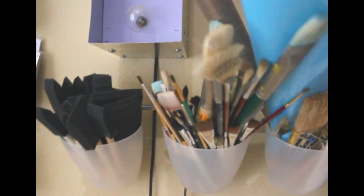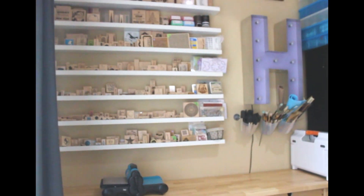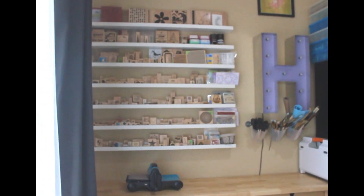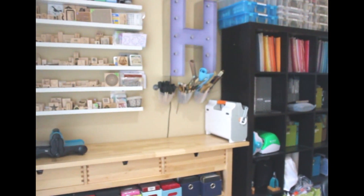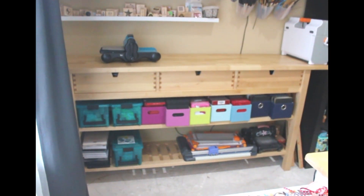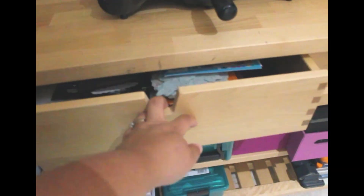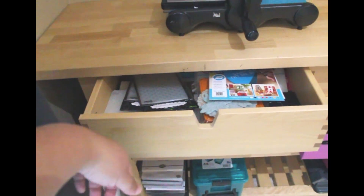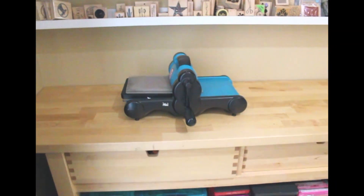On top of the Expedite is a bunch of art bins. Here is my die cutting and stamp center — I have rubber stamps on the wall and also in the little magazine files in the Expedite, trying to keep stuff together. Below that I have all my dies and die cutting systems. If I open these little drawers, there's all kinds of die cutting stuff like embossing folders and things that go to the Fiskars Fuse.